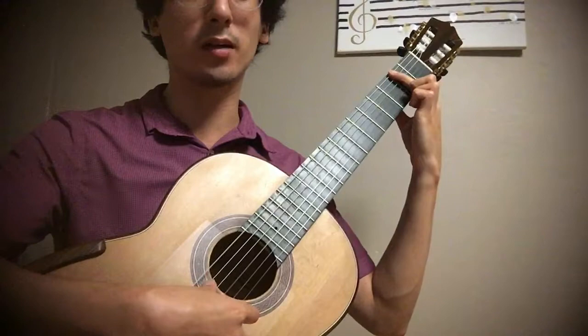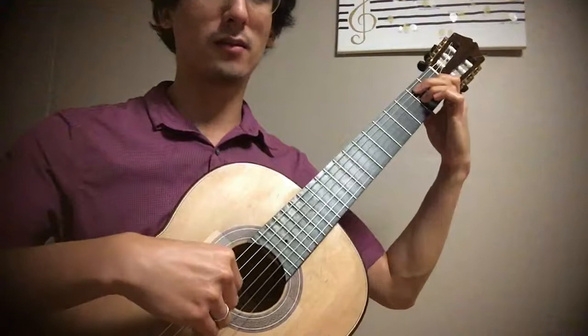So we're going to B, E7, and then back to A.